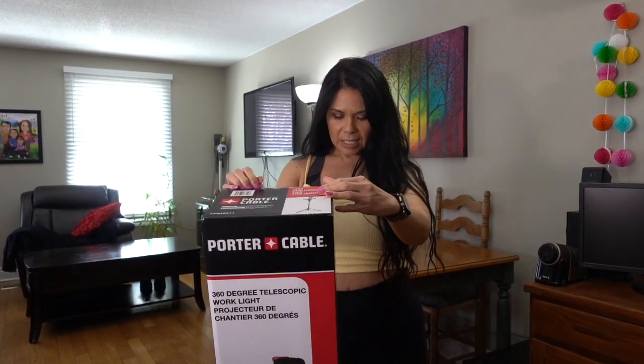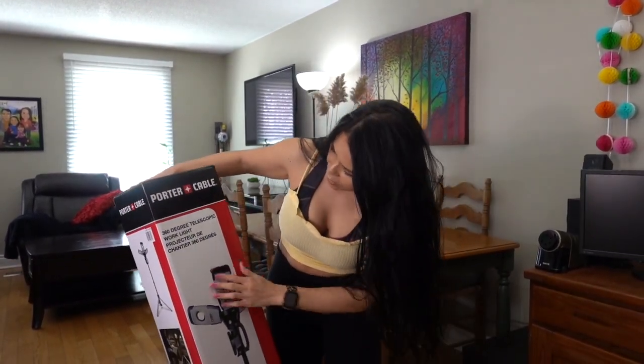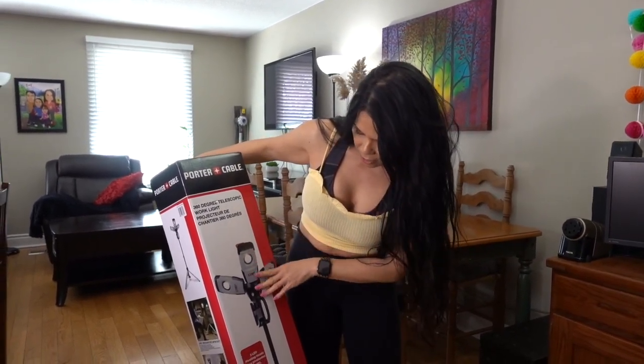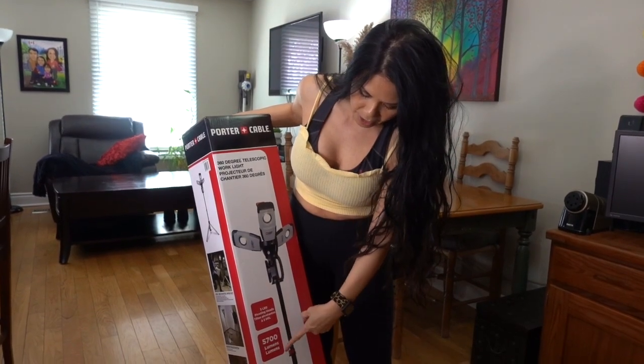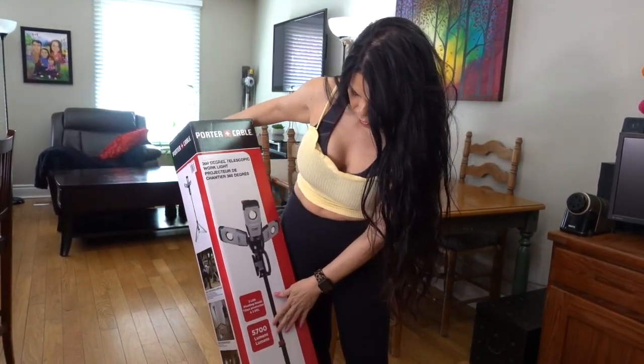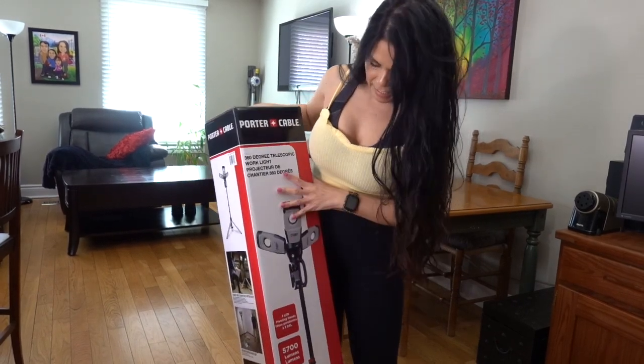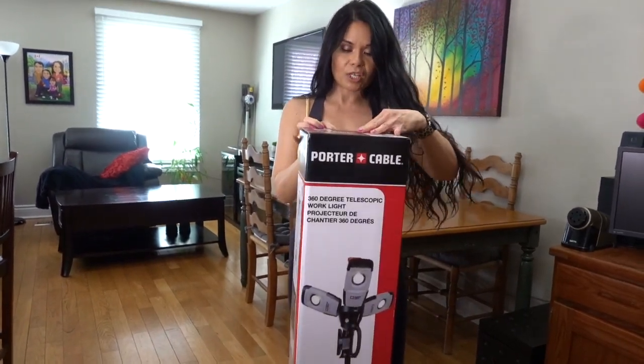So this is — it says right here — it's a 360 degree telescopic work light, and it has 5,700 lumens. It's got three LEDs with pivoting heads. And let's go take it out of the box.